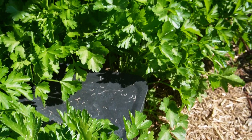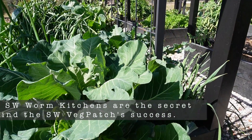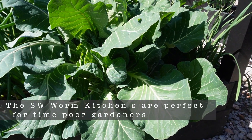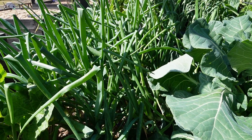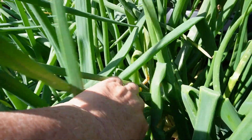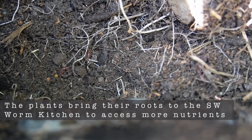The worms can come and go as they please. They come to it like a kitchen to feed, and then they go and distribute their castings and aerate the soil. So there's no need to manually harvest and distribute the worm castings, no need to dig the garden to aerate the soil. This is all happening naturally and without any effort from me — it's just got the most perfect organic matter combined into it.